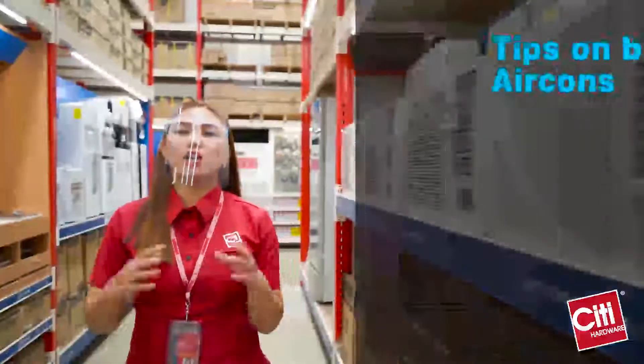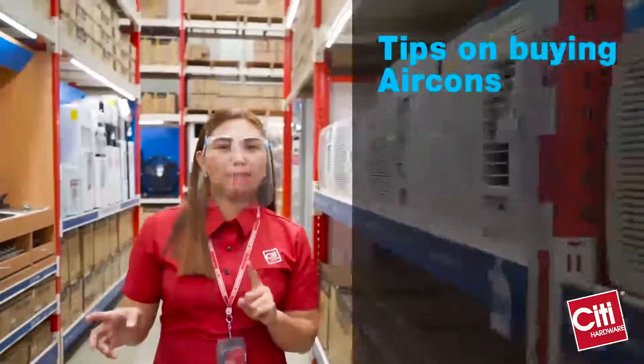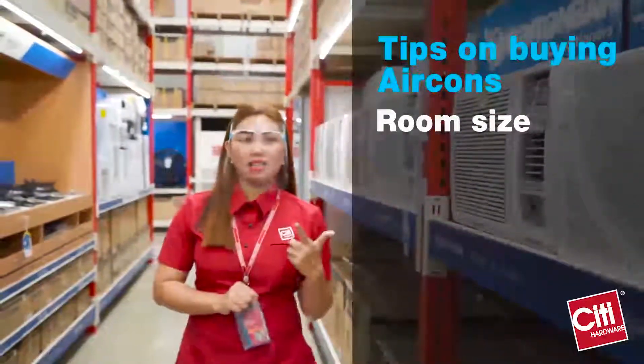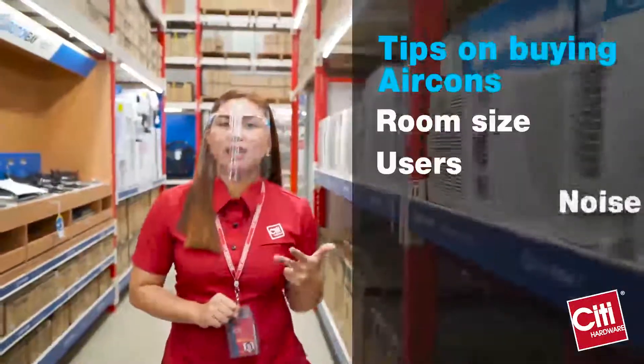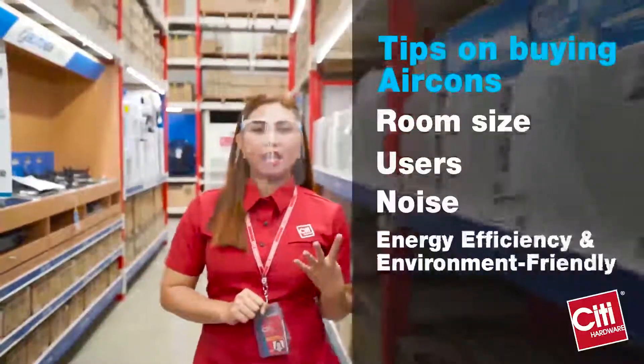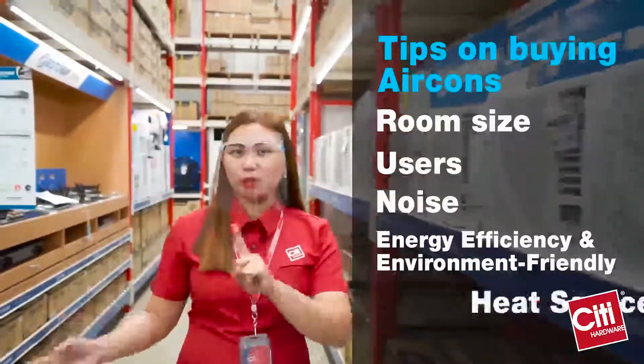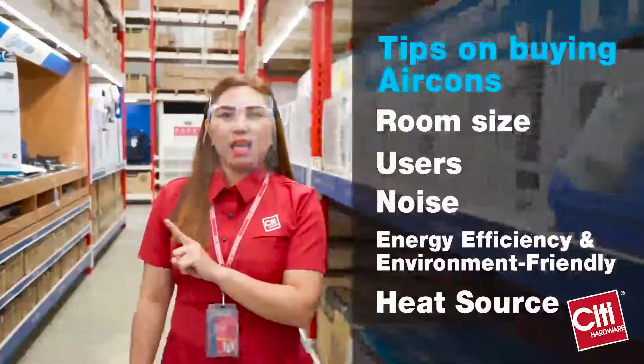Ang City Hardware Store ay may Boston-based service center. Here are the tips to consider in buying aircons: First, the room size. Second, the user. Third, the noise. Fourth, the energy efficiency and environmental friendly. And the last one would be the heat source.